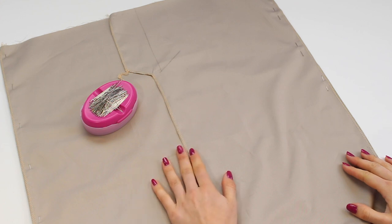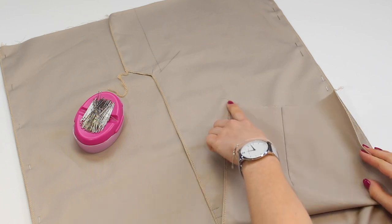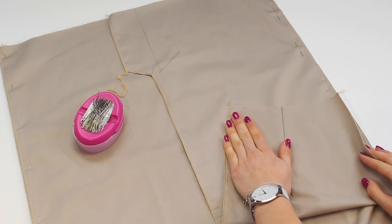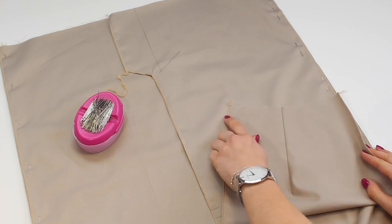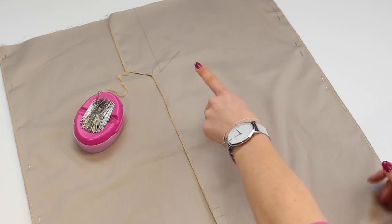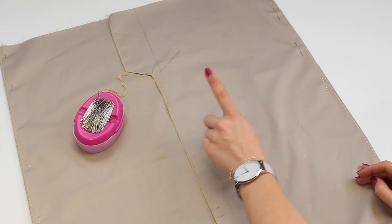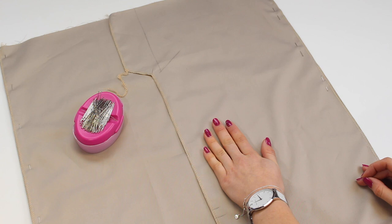If you don't have an overlocker, finish your seams after sewing the pieces together using a zigzag stitch and trimming. Trim all overlocking thread tails — if the overlocked area will be sewn into another seam, you can trim those threads off; if not, leave them as tails and thread them back through the overlocking for a neat finish.